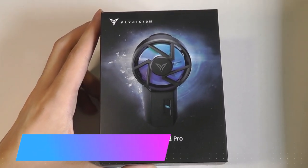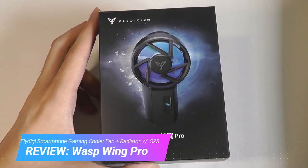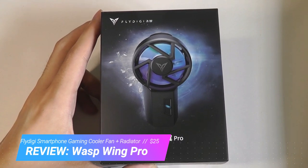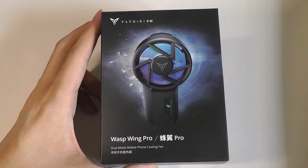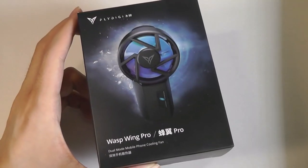Hey y'all, here are OSReviews. Today we're taking a closer look at the FlyDigi Wasp Wing Pro. This is a clip-on fan cooler for smartphones, so if you're a gamer and you want to make your smartphone run cooler for an extended period of time without any thermal throttling, this is going to be one of those accessories that could be worth a closer look.